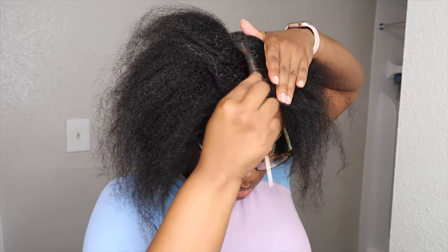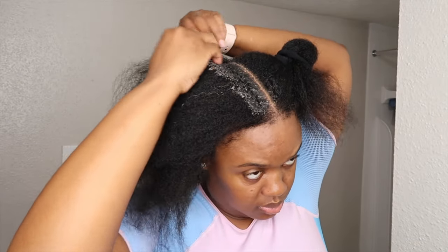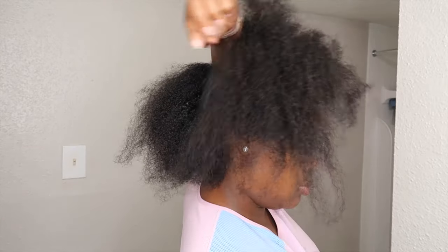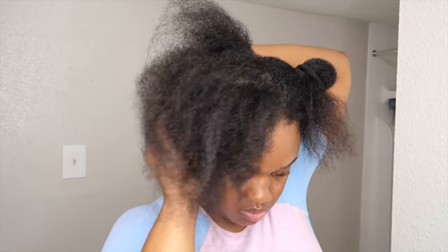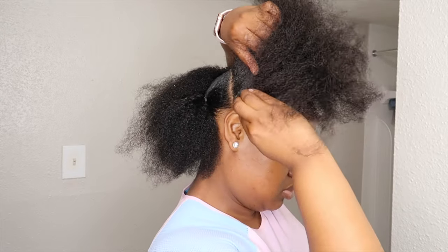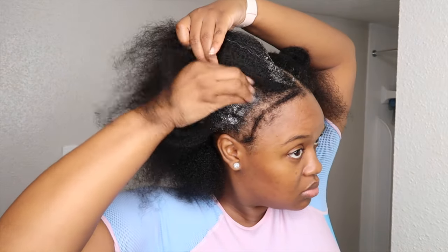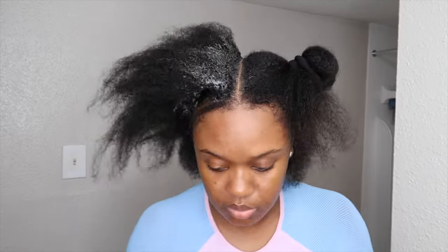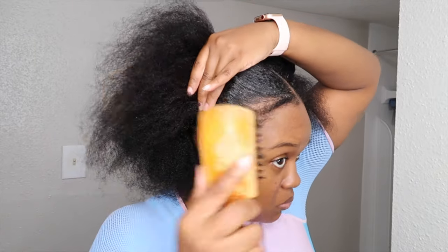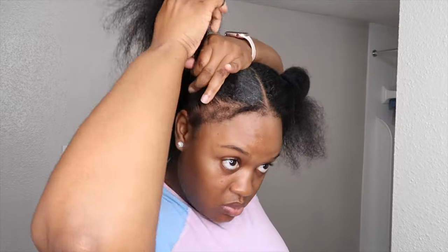And then I am going to insert my rubber bands. I am going to put Shine and Jam all over my hair — I did this for the back sections as well, but just didn't show it. You guys can use whichever gel or edge control you'd like. I like Shine and Jam, though I know for a lot of people it turns out greasy, so just use whatever works best for you. Now that I'm done applying the Shine and Jam, I'm going to brush that out, trying not to get my edges caught up. Then I'm going to get my rubber bands — I tripled them — and put them around this section of hair.